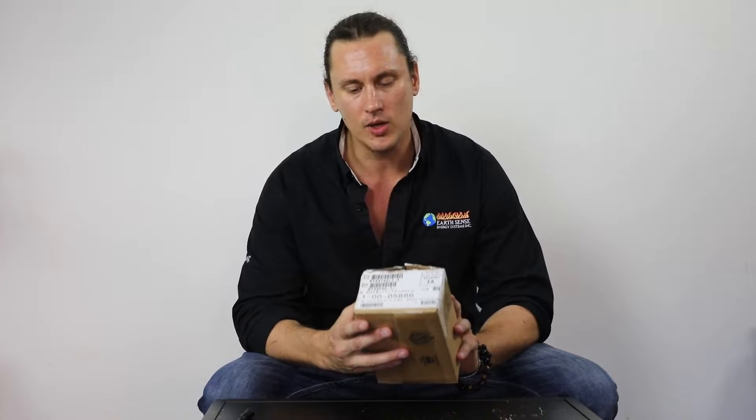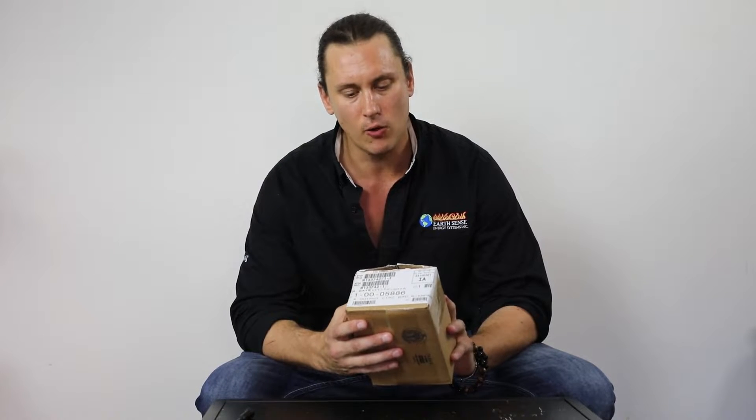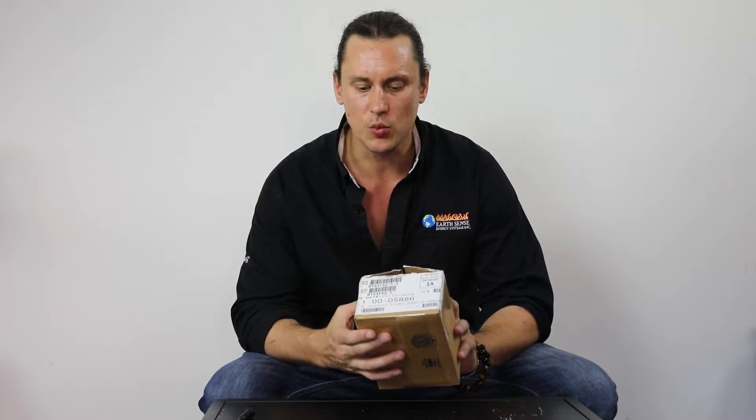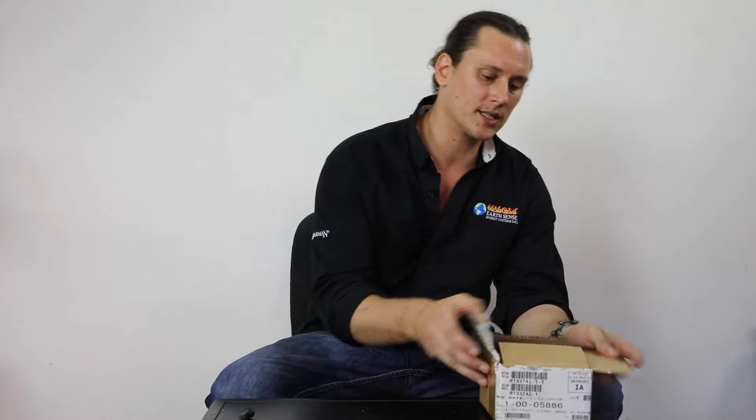Welcome back to another session of Pellet Tech 101. Today I want to go over a few notes on one of the Harman circuit boards — their four output circuit control board. The part number on this is 1-00-05886, and this is one of the most common Harman control boards out there.